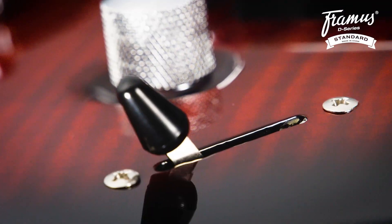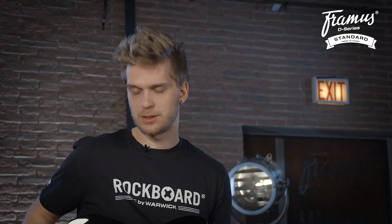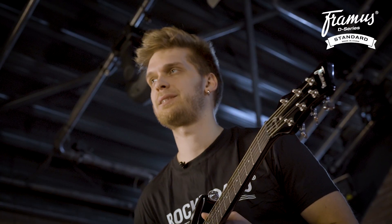For selecting the pickups we have a three-way toggle switch and a master volume and master tone pot. Differing from the other Diablo D-Series models, this one has a very beautiful arched veneer top which adds a modern vibe to the classic S-style design.